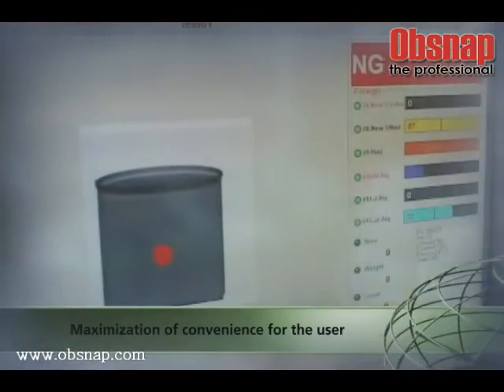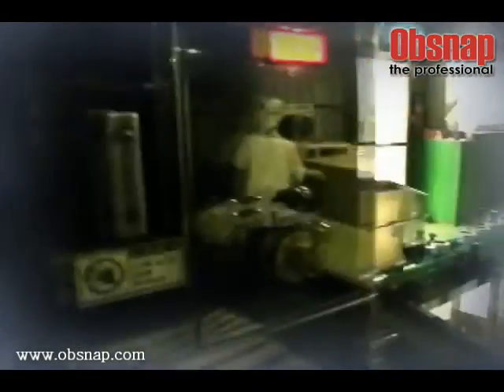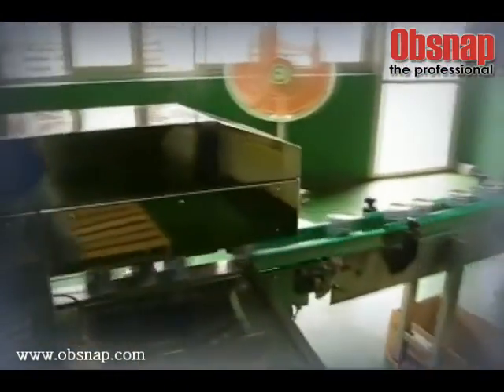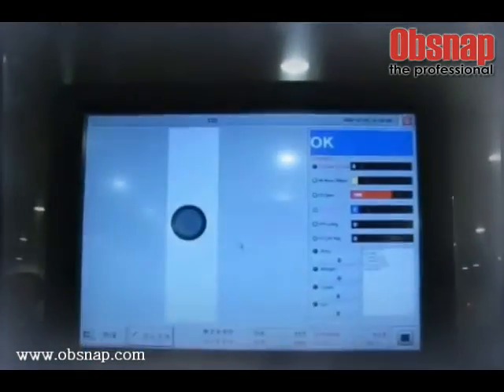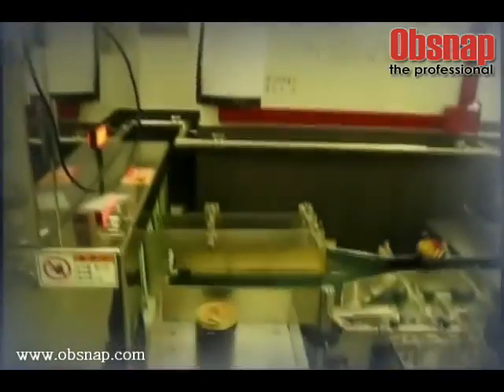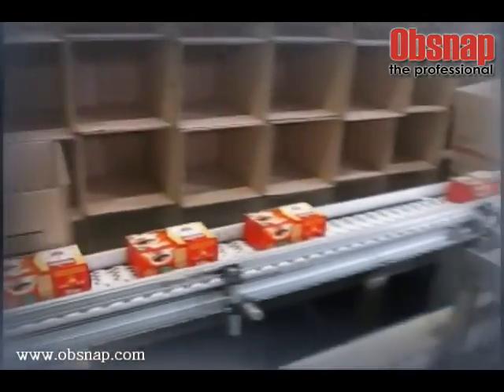The X-ray inspection system for cans and bottles automatically detects internal foreign materials in canned products such as ham, powdered milk, and beverages, as well as in bottled products such as alcohol, beverage, milk, and glass bottle. It also inspects product defects.